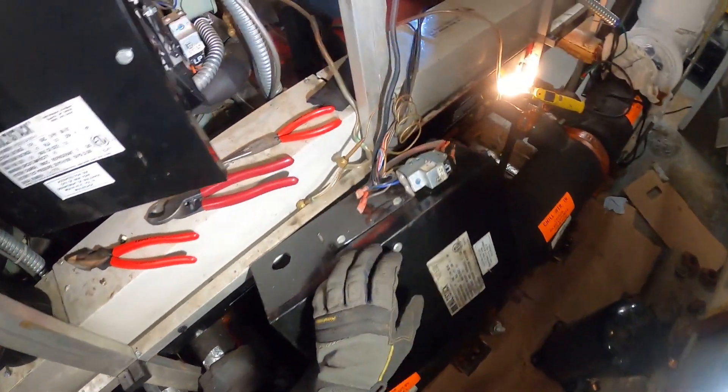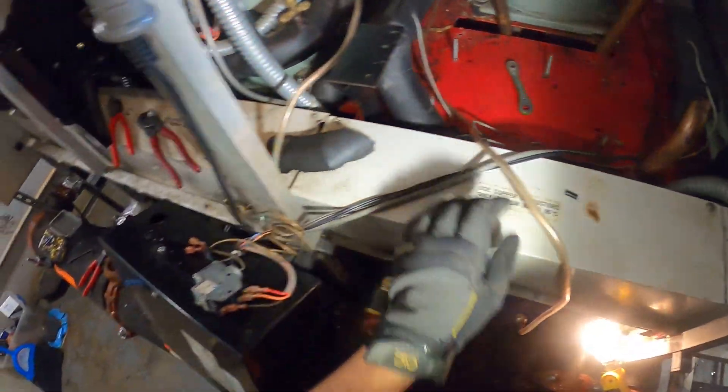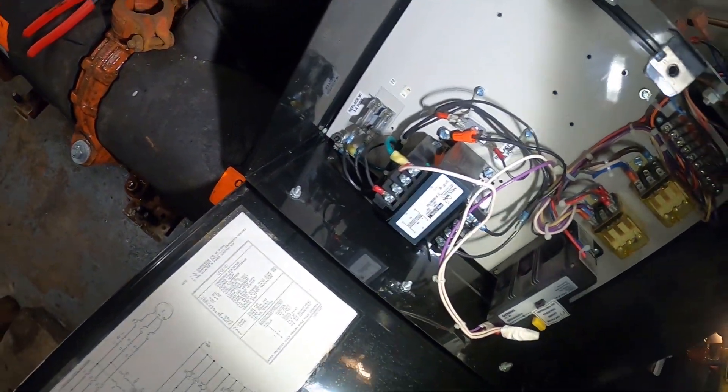Next, we're going to be installing this compressor — that'll be in a separate video. There's no contactor at all in here, but we're going to wire it all up.